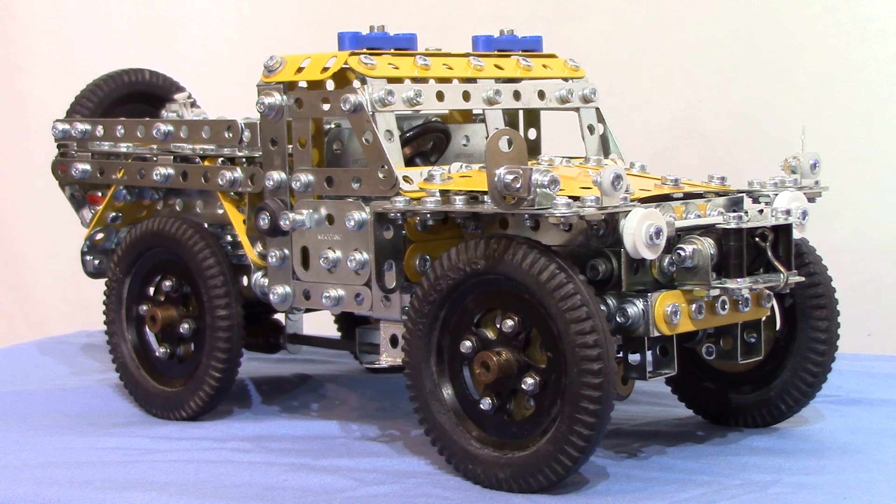Hopefully once I convert the battery box to six volt we'll get a better performance. It doesn't have to climb hills — it'd be nice — but as long as it pulls its own weight that's fine. If I remember right it's got about 120-something to one ratio, single speed forward and reverse with the switch on the battery box.